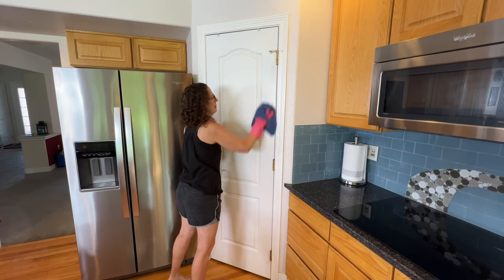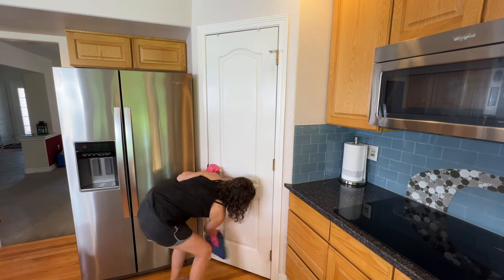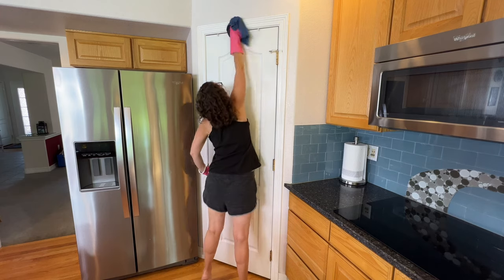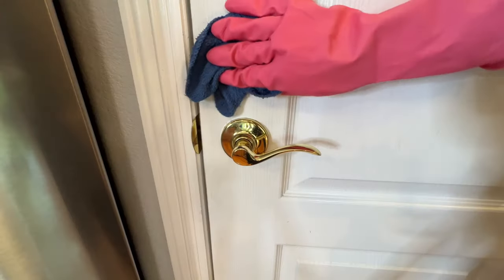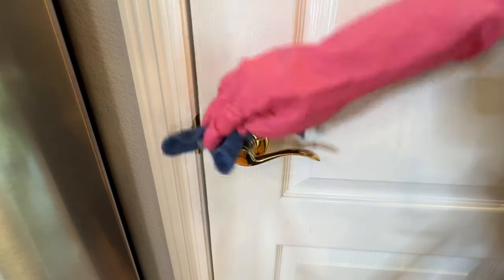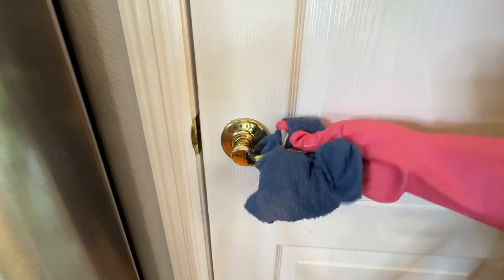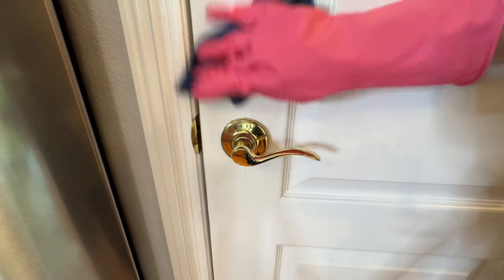If I need to, I'll make a new bucket of soapy water if it needs to be refreshed. Otherwise, I continue moving on and wipe down my pantry door from top to bottom, catching all the molding and edges, getting all that greasy debris off. While I'm at it, I go around the door handle to remove all those handprints, clean the door handle really well, and disinfect it. If you have a stubborn spot, you can always buff it off with a magic eraser.